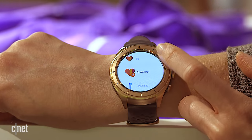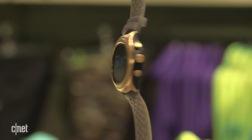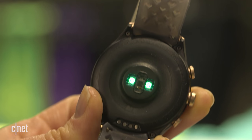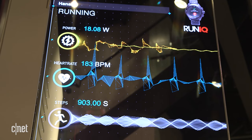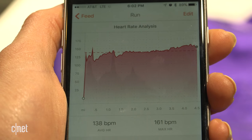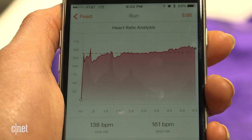What it claims to do particularly well is heart rate. Though it uses a similar optical sensor as its competitors, it's specifically designed to prevent light from interfering with the reading to provide a more accurate result. It gives a continuous read throughout your run, and then the Strava app does a great job at breaking down the information by average, max, and splits.